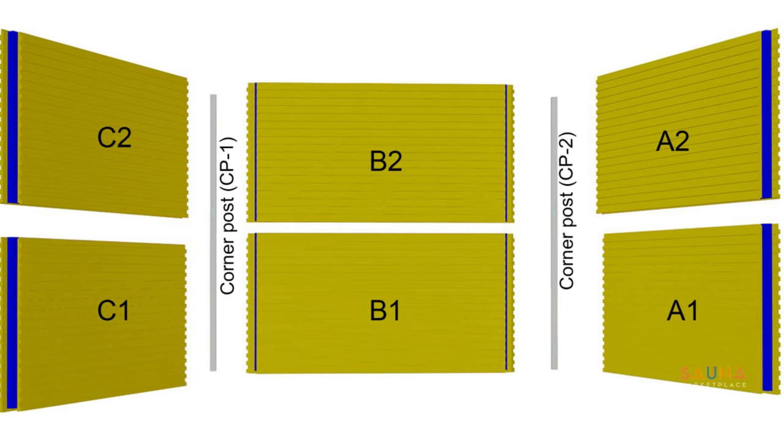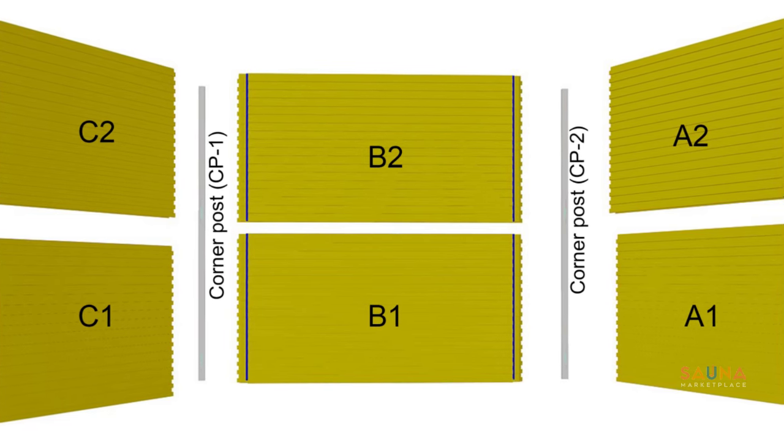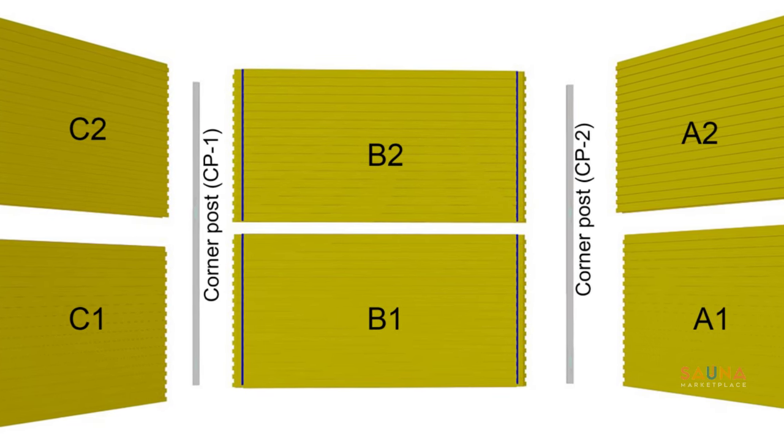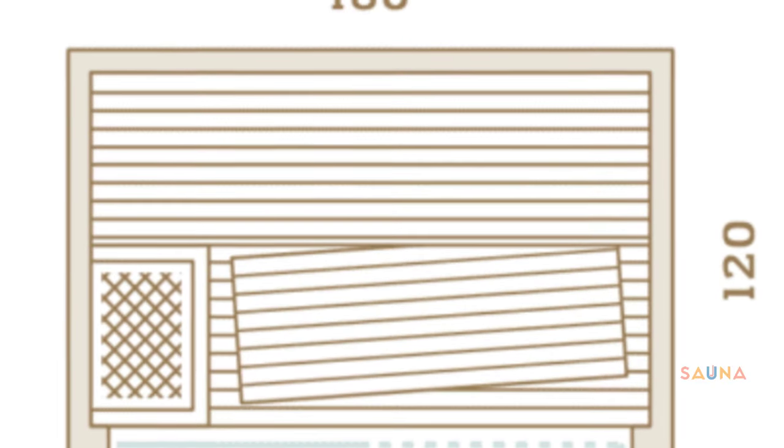Speaking of sizes, the Nativa comes in five standard sizes depending on your space, budget, and how many people you'd like to fit. The smallest is good for two people while the largest seats six. Even the smallest Nativa is long enough to lay down on with bent knees.